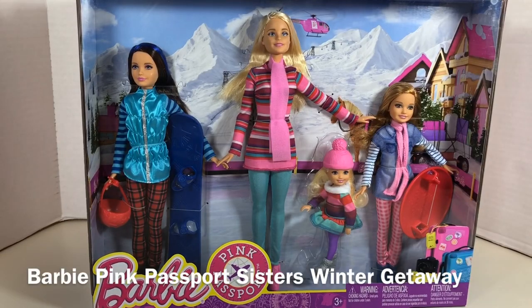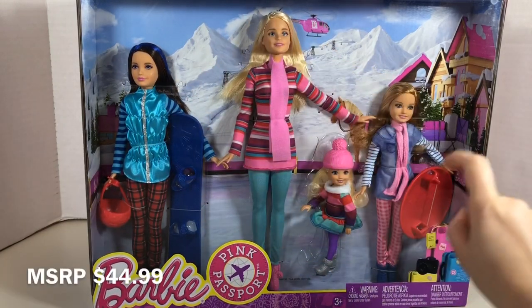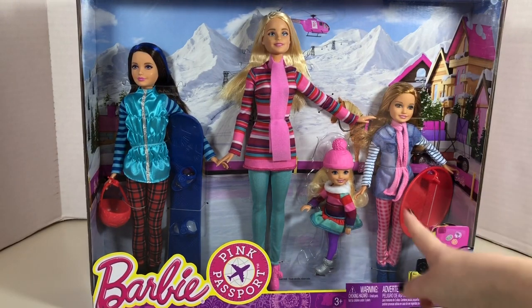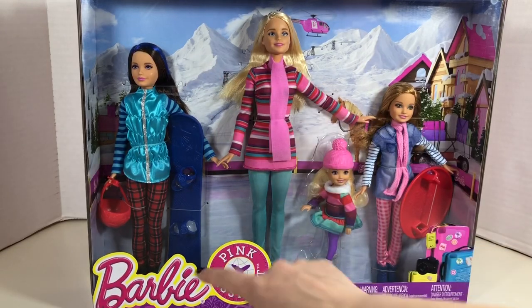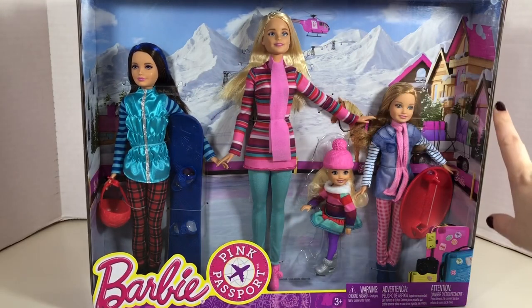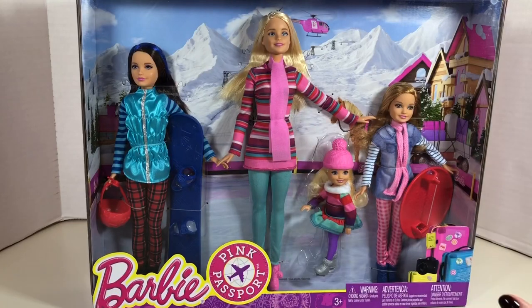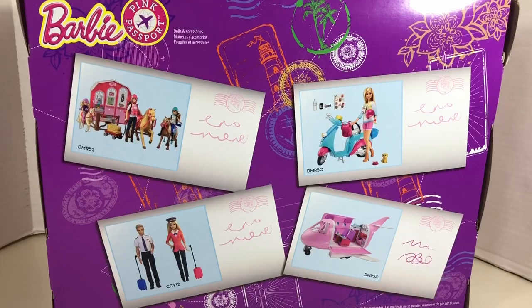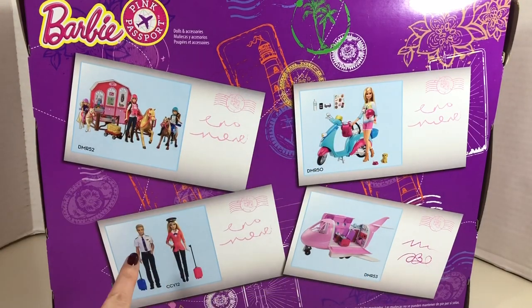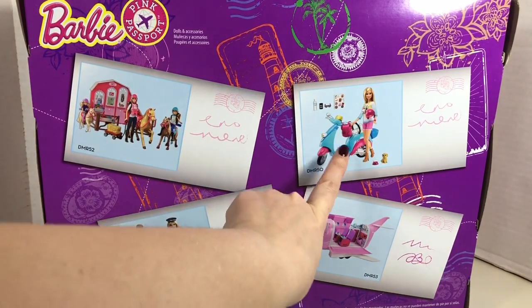The pink passport play set includes all four sisters — Skipper, Barbie, Stacey, and Chelsea — as well as some accessories. Looks like some kind of sled and a snowboard for Skipper. Everybody's decked out in winter appropriate attire and the backdrop looks like they are at a ski chalet somewhere, maybe Colorado. The back of the box features other Barbie pink passport play sets. I really love this scooter.